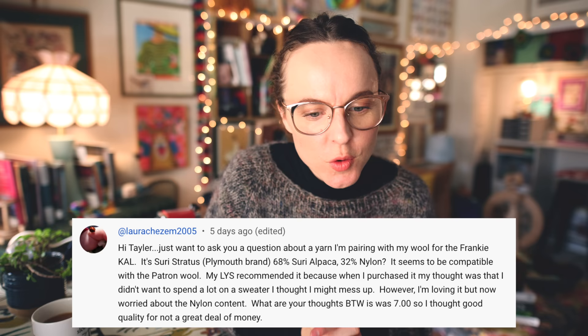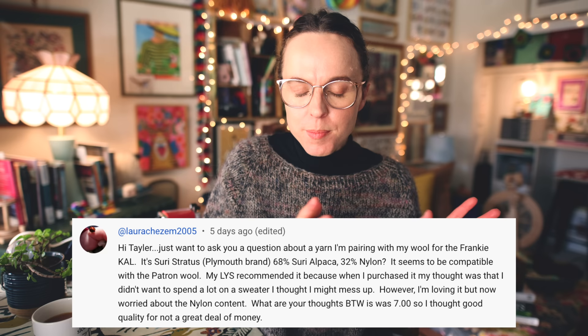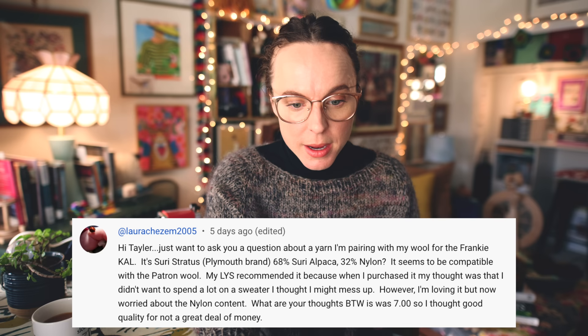Laura Chesom asks about a suri alpaca yarn she's pairing with wool for a Frankie Cal: Suri Stratus by Plymouth, which is 68% suri alpaca and 32% nylon, at seven dollars. She's worried about the nylon content. If you want to save money but don't want to sacrifice durability and still want that mohair-adjacent content, finding one paired with nylon is perfect. It's going to look fantastic and is a really great alternative if you want to avoid using silk.